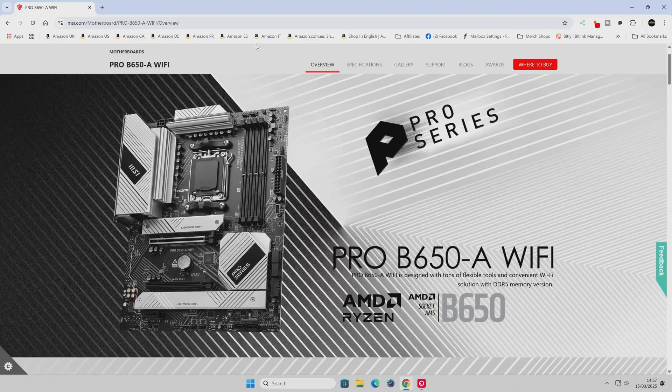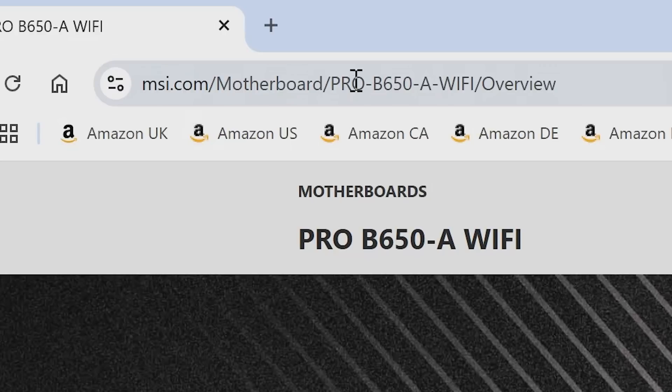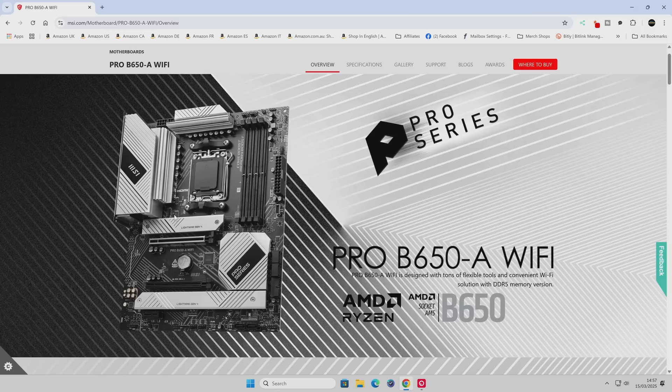So here we are on the MSI website for this motherboard. Just make sure that this looks like the board you've actually got. Something to look out for: if your motherboard is in a PC which has been pre-built from another manufacturer, they may have a custom BIOS. If you're having problems flashing the BIOS onto the motherboard and your PC is from somewhere like iBuyPower or those kind of OEM retailers, you may have a slightly different BIOS. You can generally tell this when you turn the system on for the first time and see their system logo rather than an MSI logo. If you're having problems, seek advice from the computer's manufacturer.